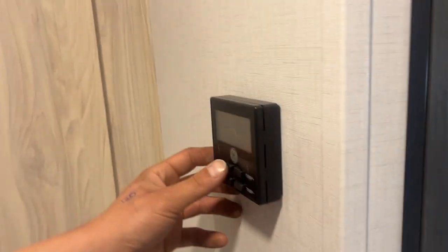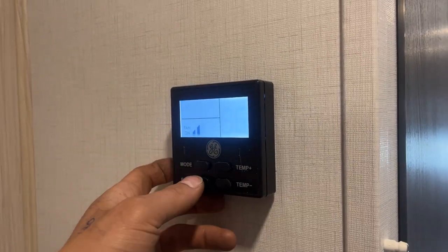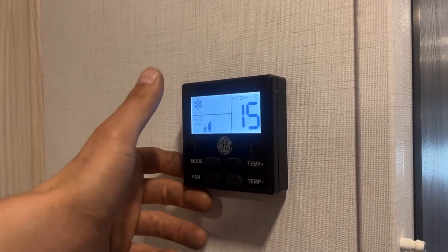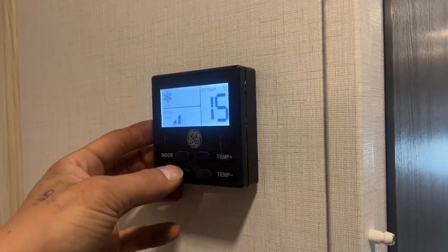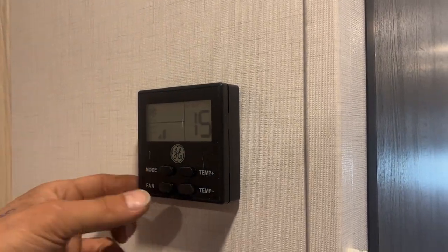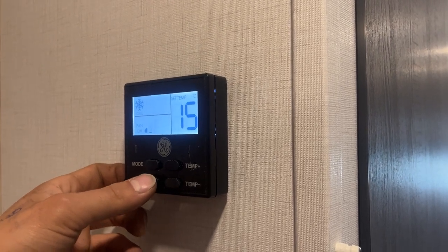Straight up from there, you'll find your thermostat. Press that mode button and it'll wake it up. It's first going to come into fan speeds — fan low or high. After that, if you hit mode again, it'll come down into cool. At this point, you can select your fan speed being auto — it's going to use the high or low fan based on how far or close it is to its target temperature. And after that, you can select your low or high.